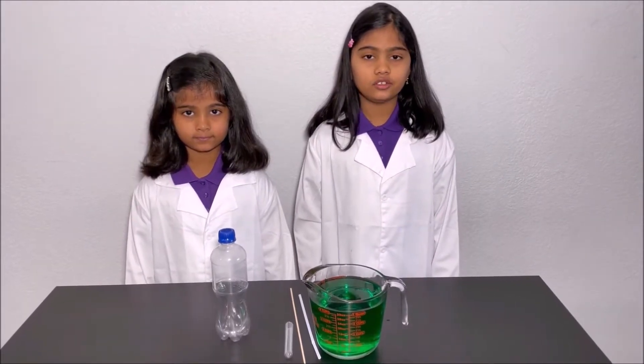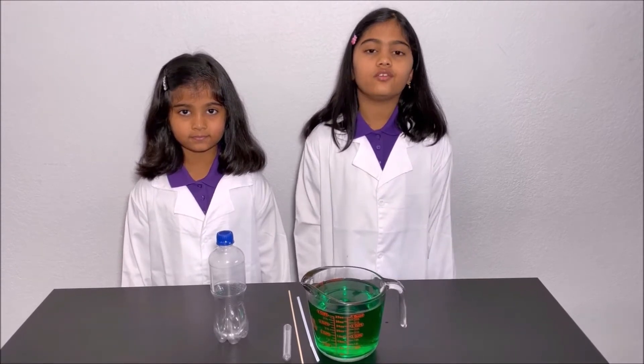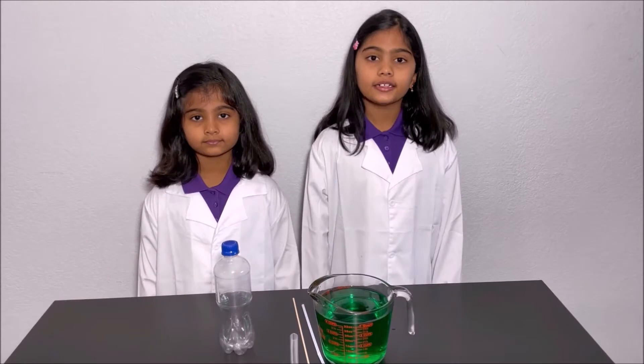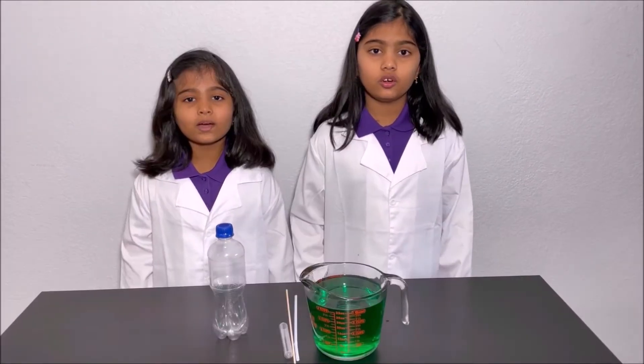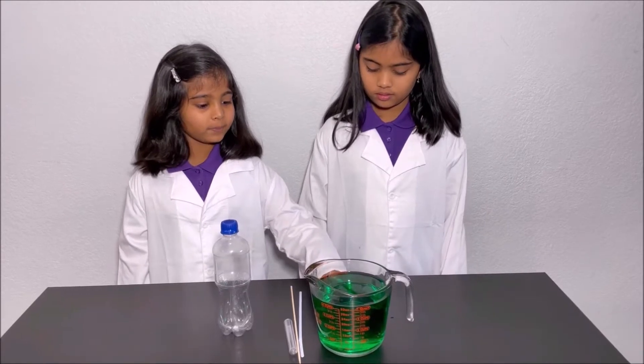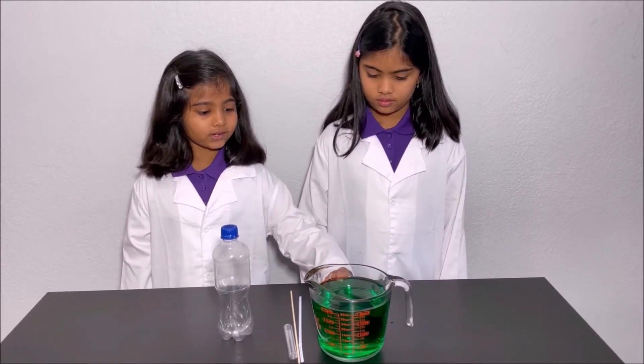Siphons are used in irrigation in farmlands, toilets, kitchen sinks and aquariums. What we're using in this experiment is a cup of water which has green food coloring so you could see the water brighter, and a straw.